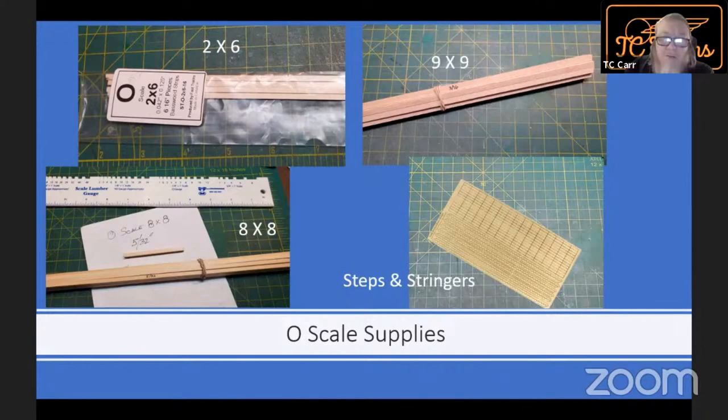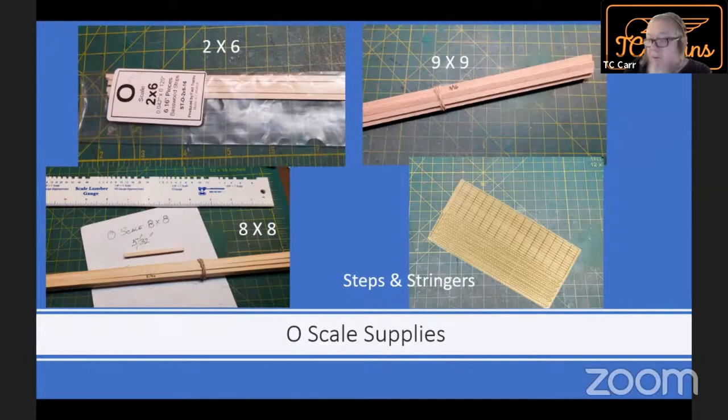You might also consider, folks, if you're doing O scale or if you want stone instead of brick or whatever, textures printed on your inkjet printer, which you then need to overlay with Krylon. I know Clever Models has them and I'm sure there's other people, and there's probably free websites that have brick textures or rock textures or whatever you want to use. And of course you can scale that on your computer to whatever you want.